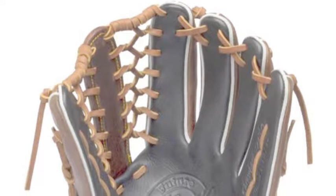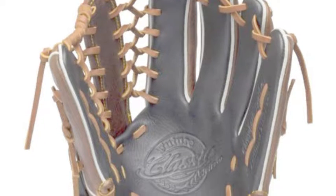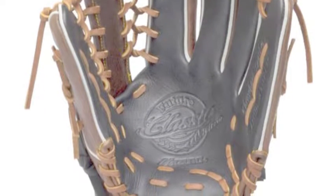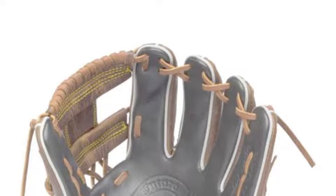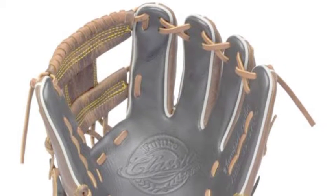The sharp-looking Mizuno Classic Future Glove Series are high-end youth baseball gloves. So if you are looking for the best youth baseball gloves, you need to consider the gloves in this series. They have a tough, rich pre-oiled leather that allows them to break in easily. They also maintain their shape over a long period of time.